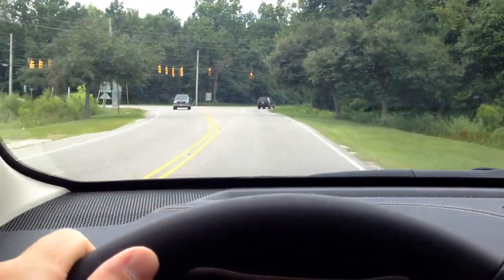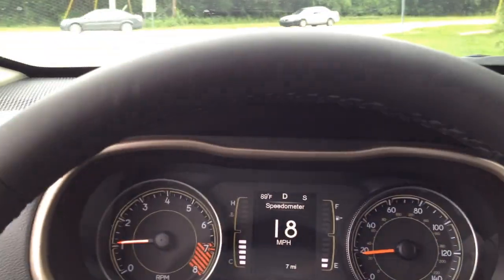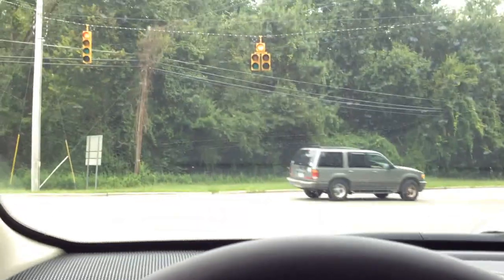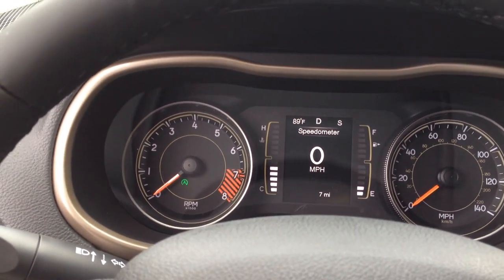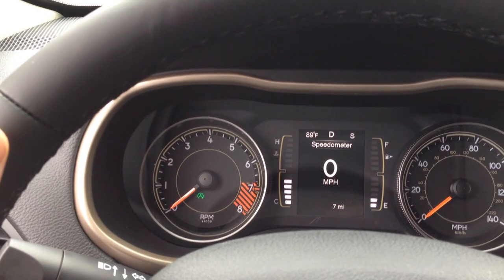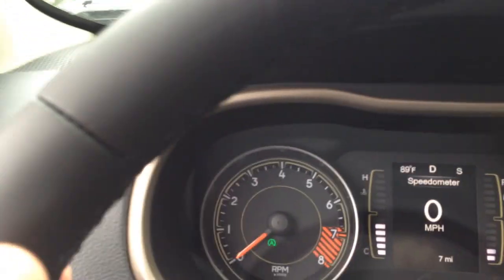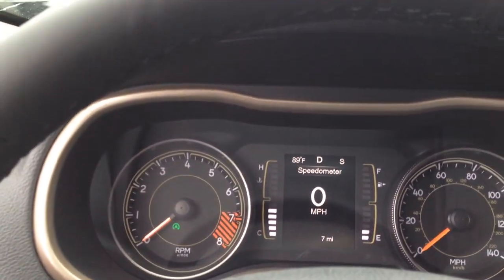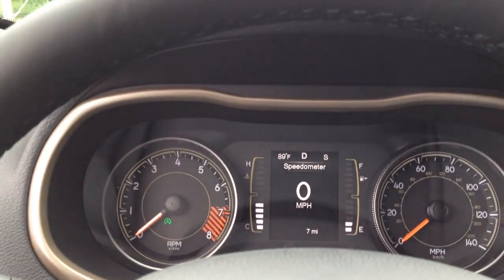Here we are coming up on a stoplight. Okay, I'm stopping — and it cuts off. Foot still on the brake, still turned off. But anyway, I think you get the idea. If I take my foot off the brake it starts up. Pretty cool, alright.